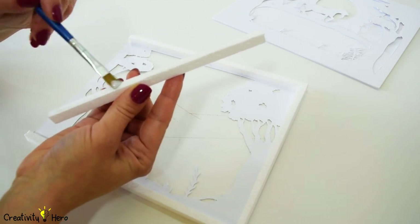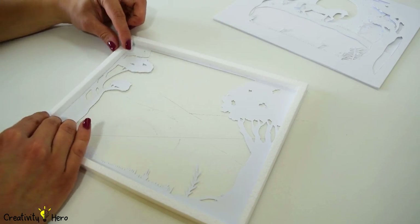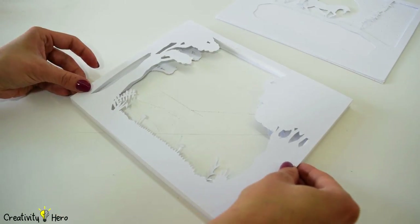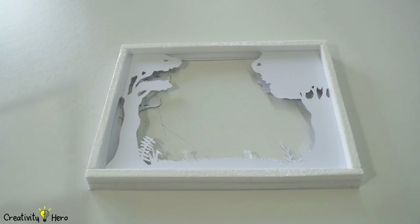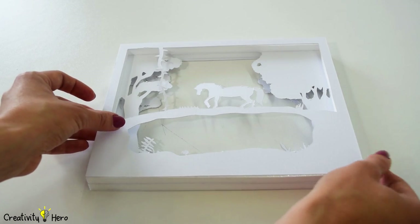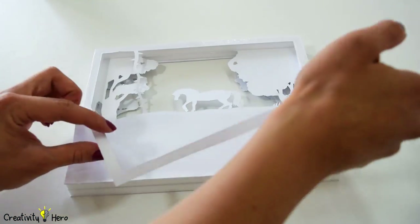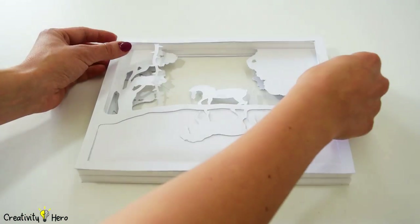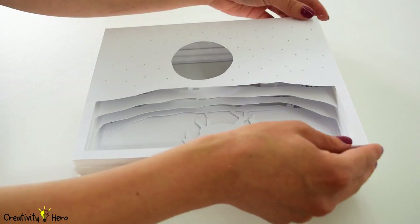Then I glued the layers together. I'm going to glue spacers around the edges of the first layer and then glue the next layer on top of it. Make sure the layers are properly lined up. To get a reflection effect you don't have to separate those 3 layers with spacers — instead you should glue them together. The water layer goes behind the horse layer and then the upside down layer goes behind the water layer. Repeat this process until all the layers are glued together.